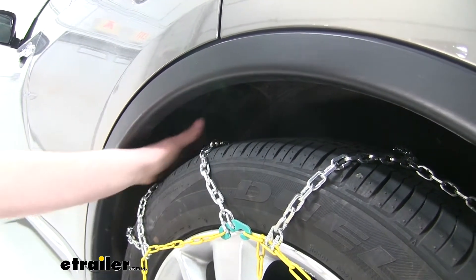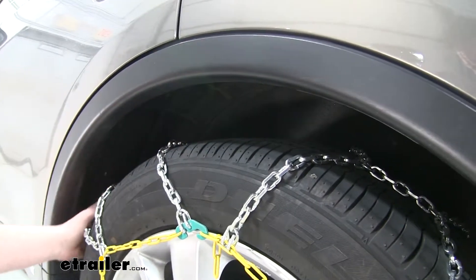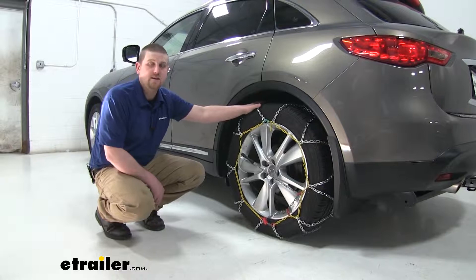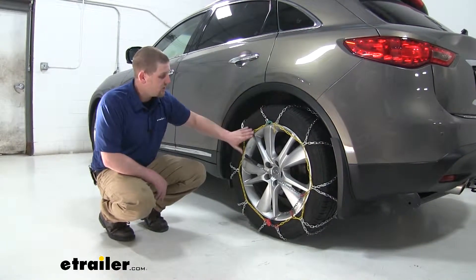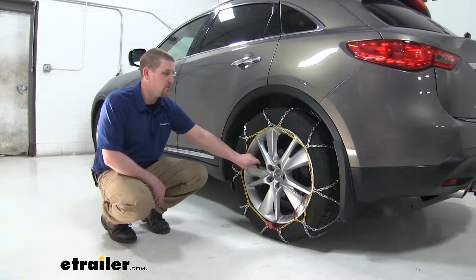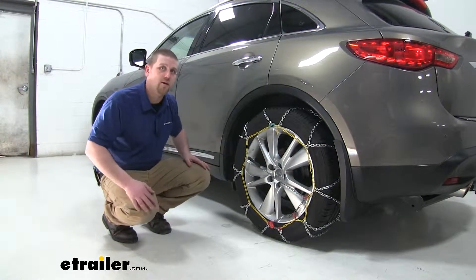As you can see here, there's more than enough room to not be concerned. It's a really nice all-in-one kit. It's very easy to install and everything is integrated, so we don't lose anything or have to worry about something coming off while going down the road.